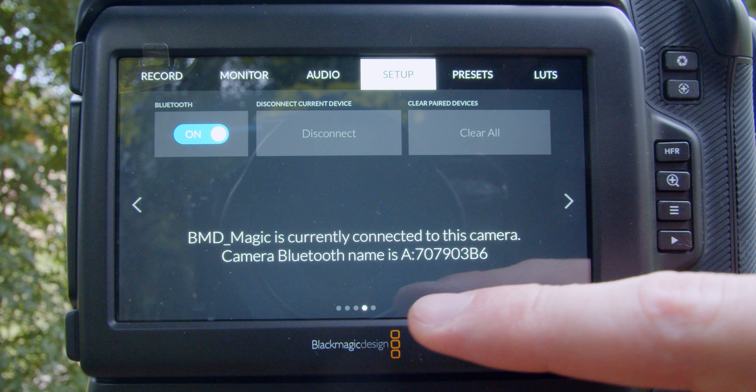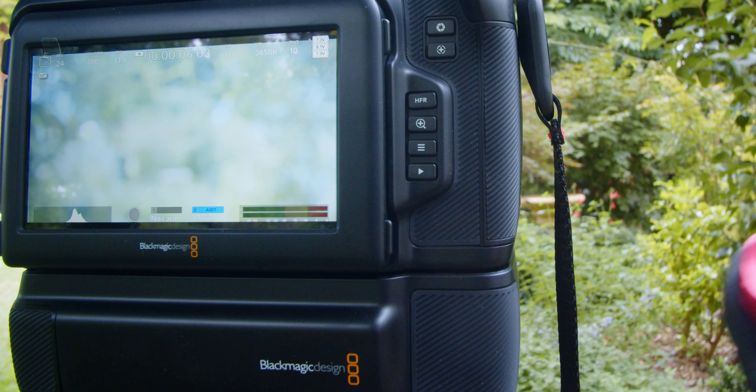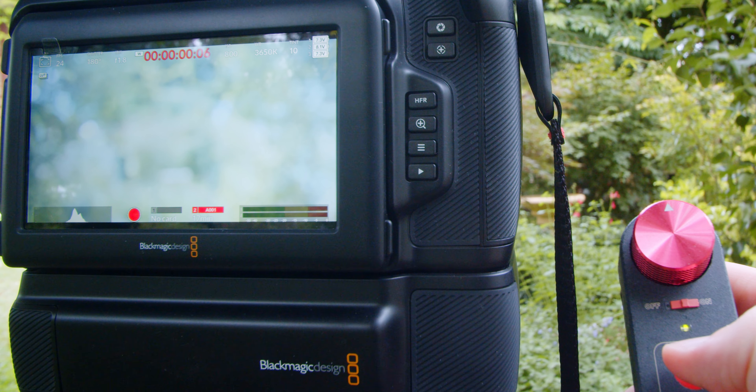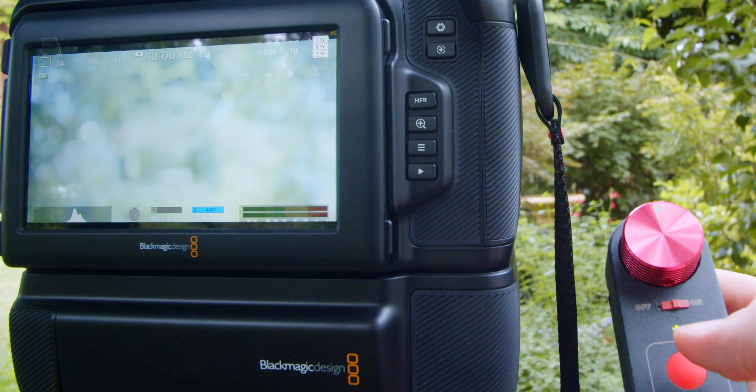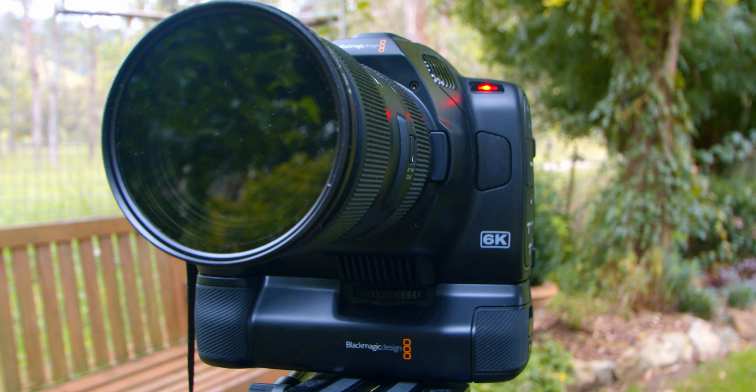For the first initial pairing you'll have to use software that comes with the remote on your computer. The remote itself allows you to do start and stop recording, which is fantastic if you're on a gimbal setup or if you're like me and like to film yourself in front of a tripod from a distance.